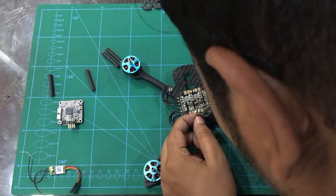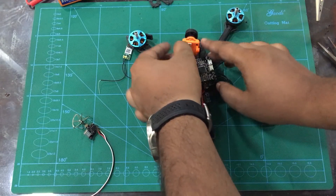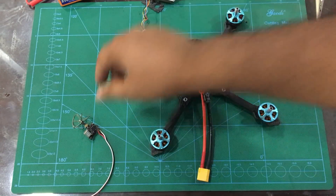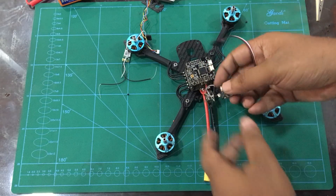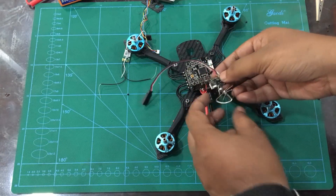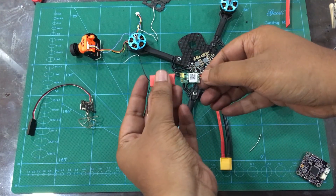If we are flying with an FPV camera, we will use a video transmitter. We have a 200mW video transmitter.